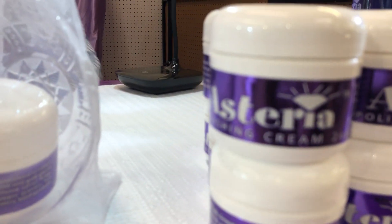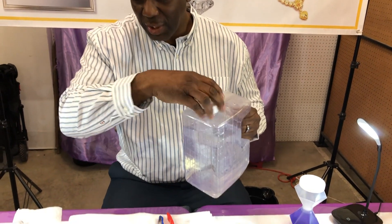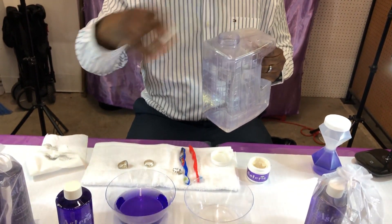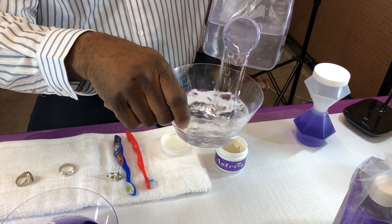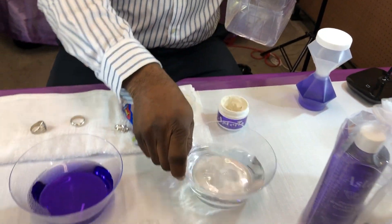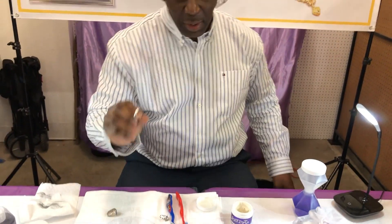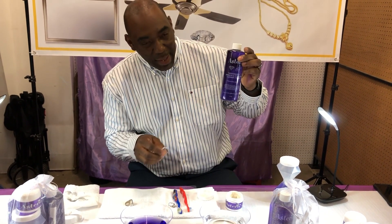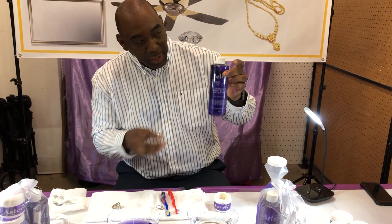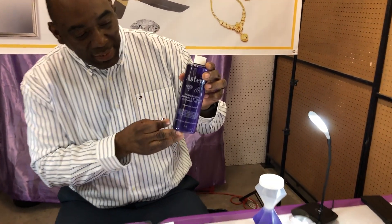The next step involves water. You've got to have water — this is the cleaner and you need water as well. We're going to put some fresh water in a bowl, because once you clean the jewelry you want to rinse it. Step two is the cleaner itself. The cleaner comes in a bottle — this is a refill. What's so unique about this product is it has no ammonia and no acid in it.